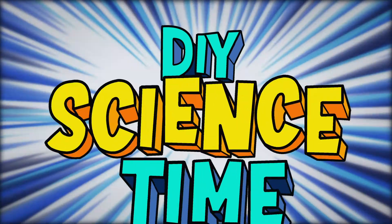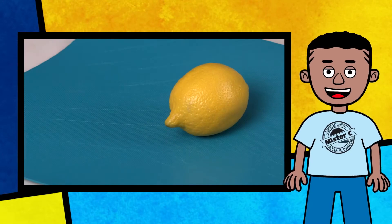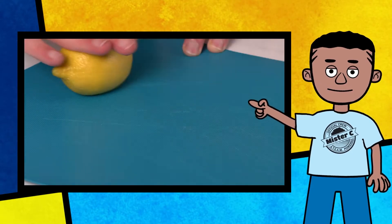What time is it? It's science time! The next time you have a lemon, try this fun experiment.